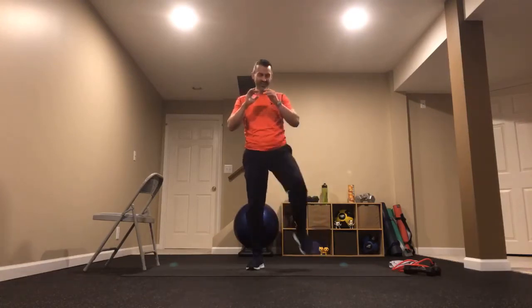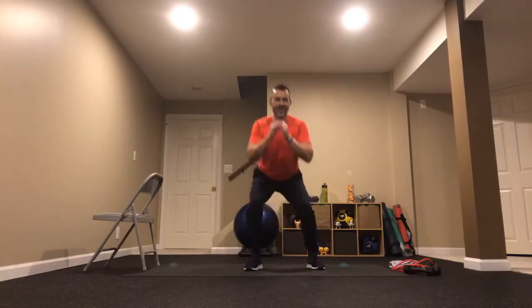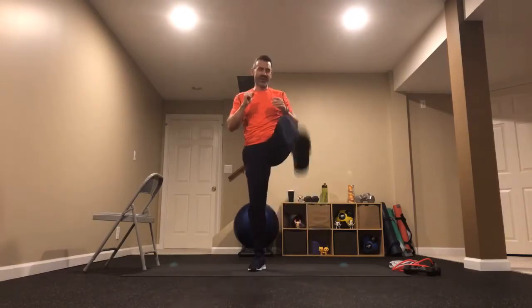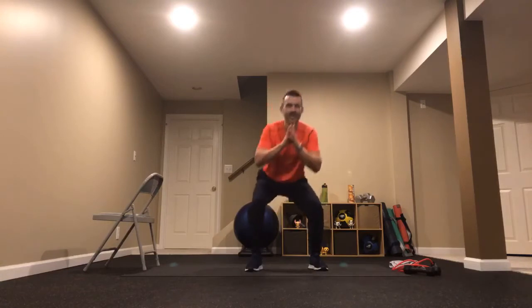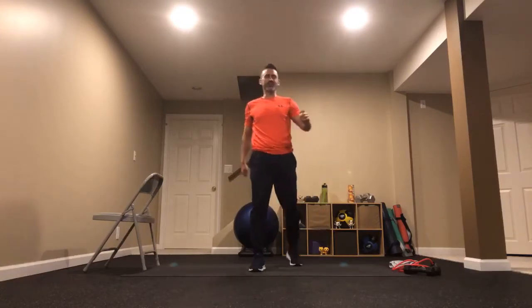Three, two, one — squat kick, squat kick. That'll get those legs out of that sleep state. That'll wake them up. Three, two, one — just one more time. Two more kicks and we're done with that one.